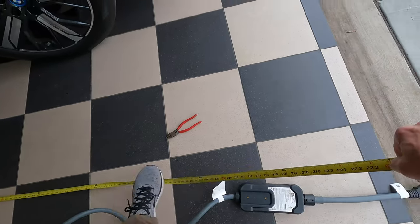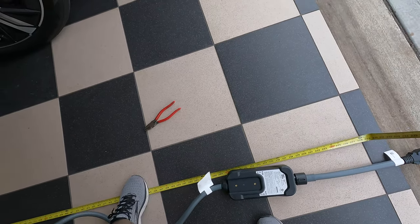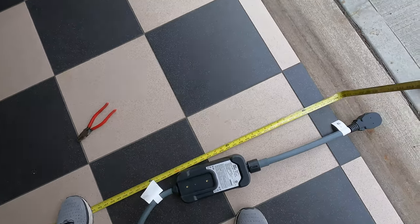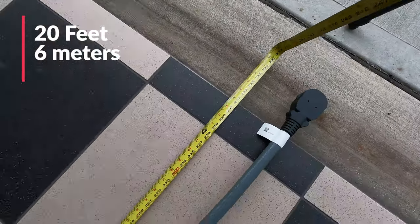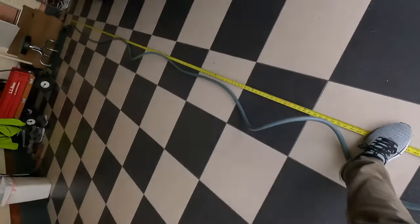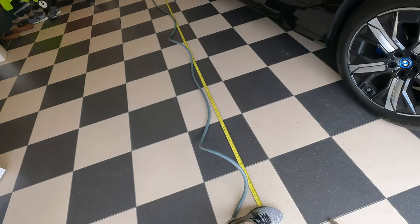Unbelievable really. It must be right at about — oh there we are — about 20 feet right there. I have some bend in the cord so I would say it's about 20 feet long.